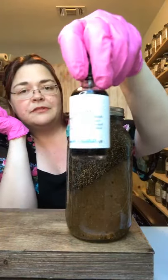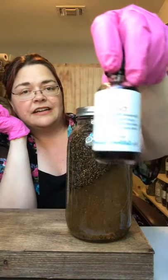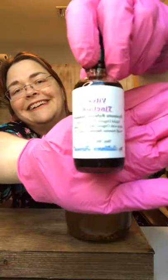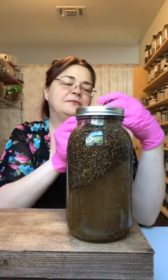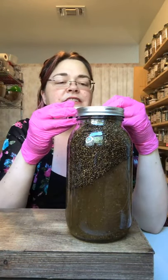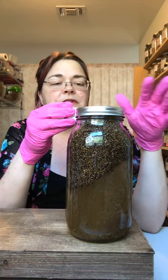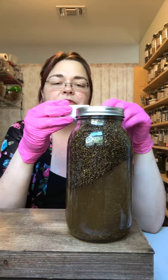This is an example of the Vitex tincture — the light is blowing it out a bit since I'm in front of a window, but it is available on my website. There are different ways to dose it: you use 30 to 40 drops, which is about one to two droppers full.